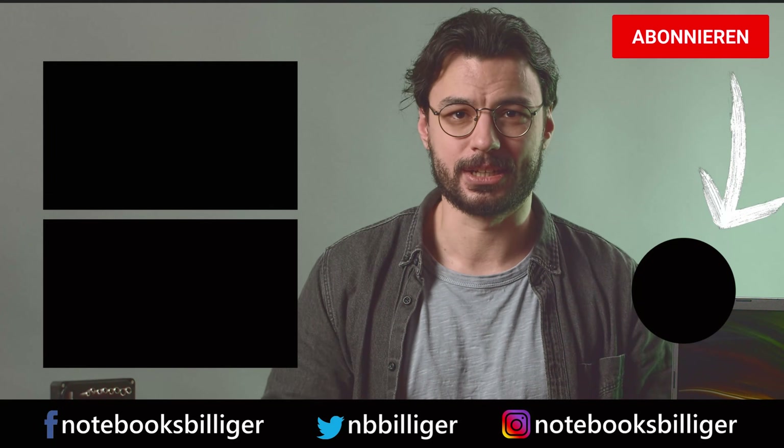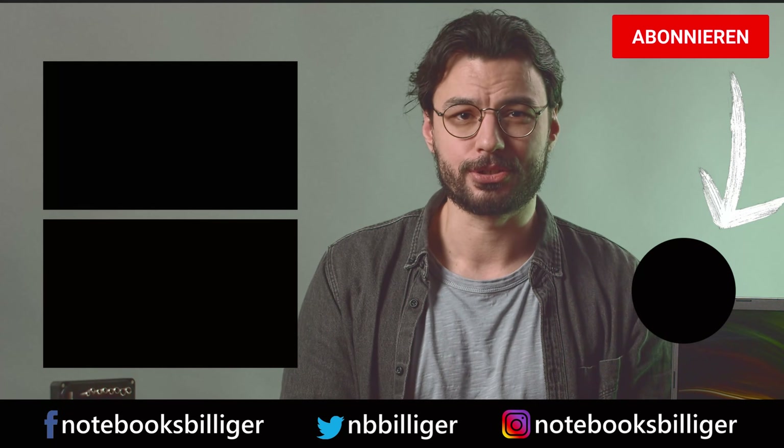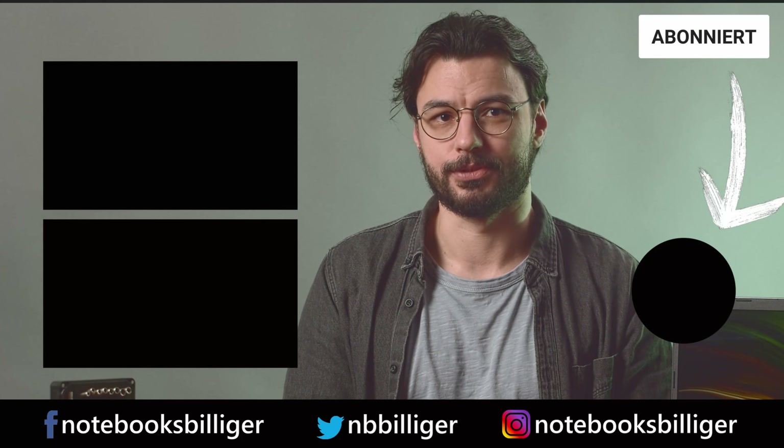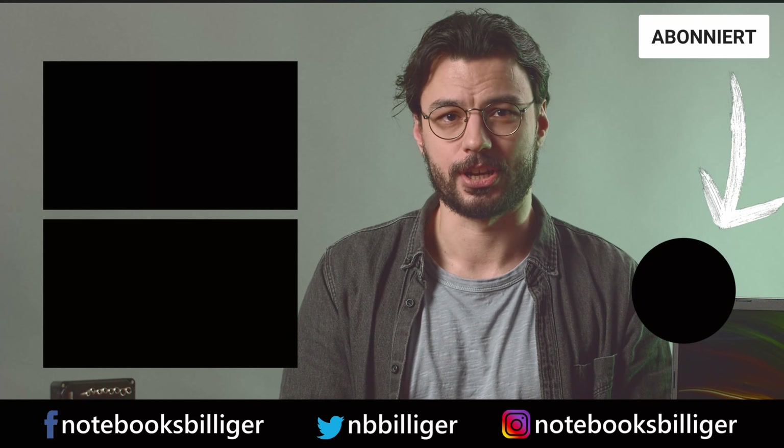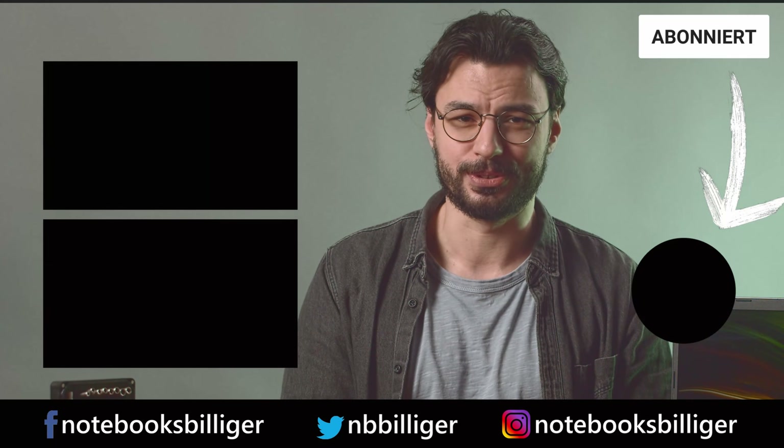And that's it! We opened the Acer Aspire 7 and upgraded its RAM and SSD. I really enjoyed this little operation and hope you did as well. If there are any remaining questions, let us know in the comment section down below. Ring the bell button and subscribe to our channel if you want to know when another upgrade video comes out. We'll surely be back with more content for you, so see you soon and have a good one!